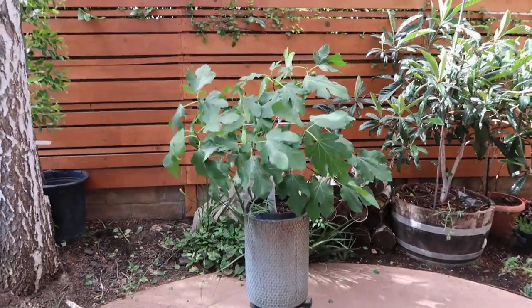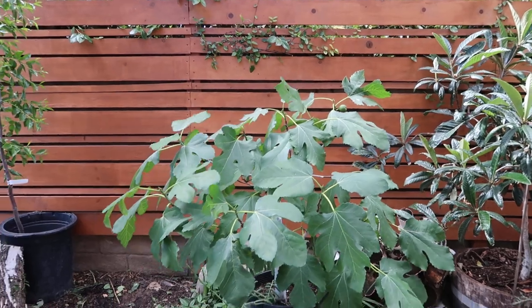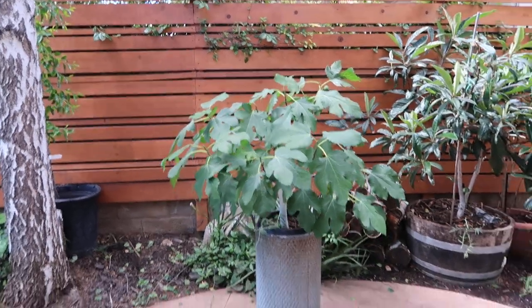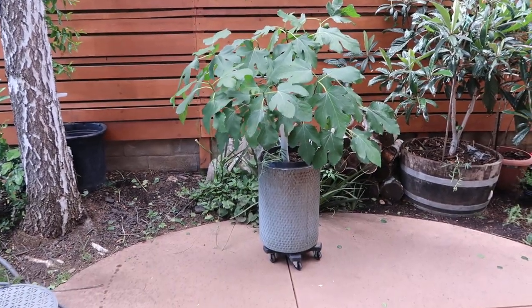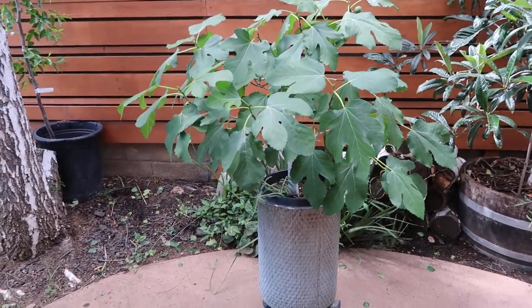Good morning guys, Diana here from Garden Love. I hope you guys can hear this video very well — it's quite windy here in sunny California. I wanted to get out here and do an update on this amazing white fig.